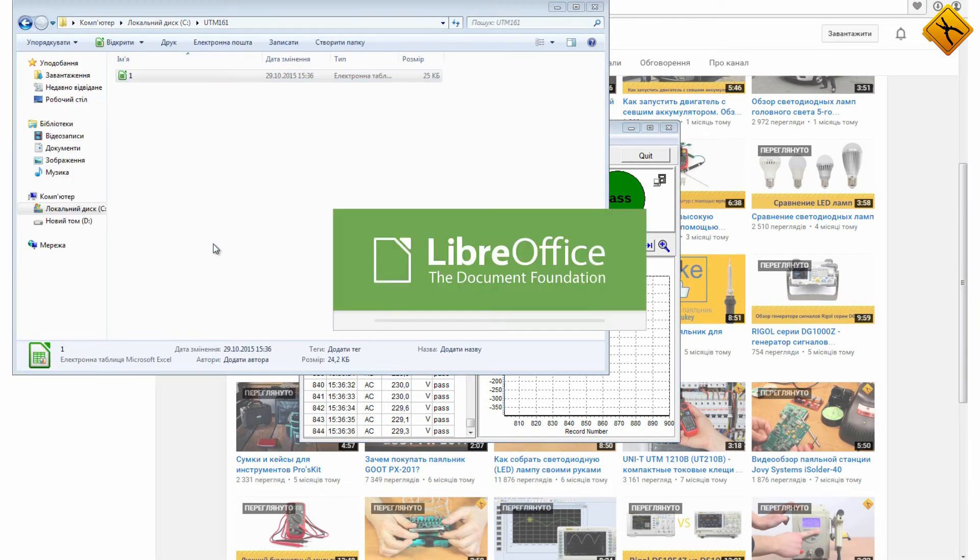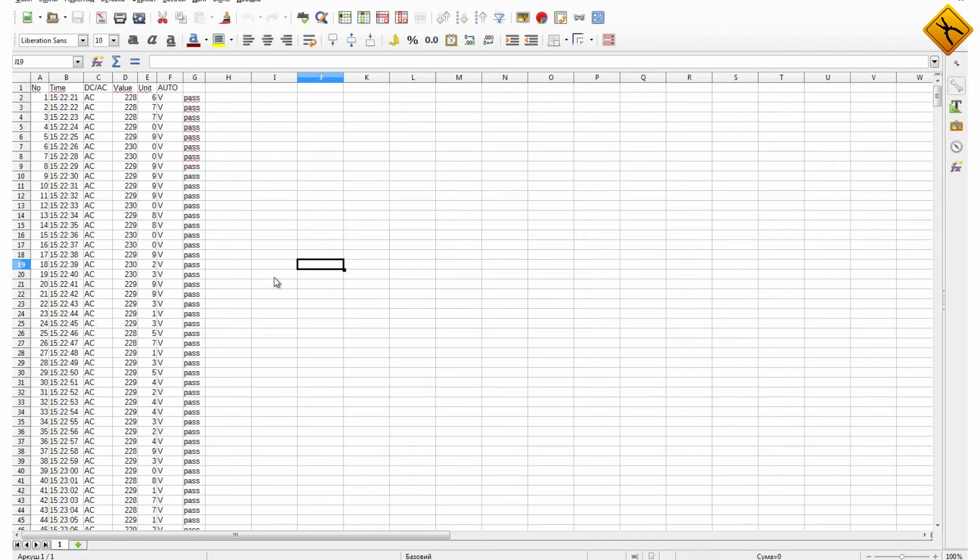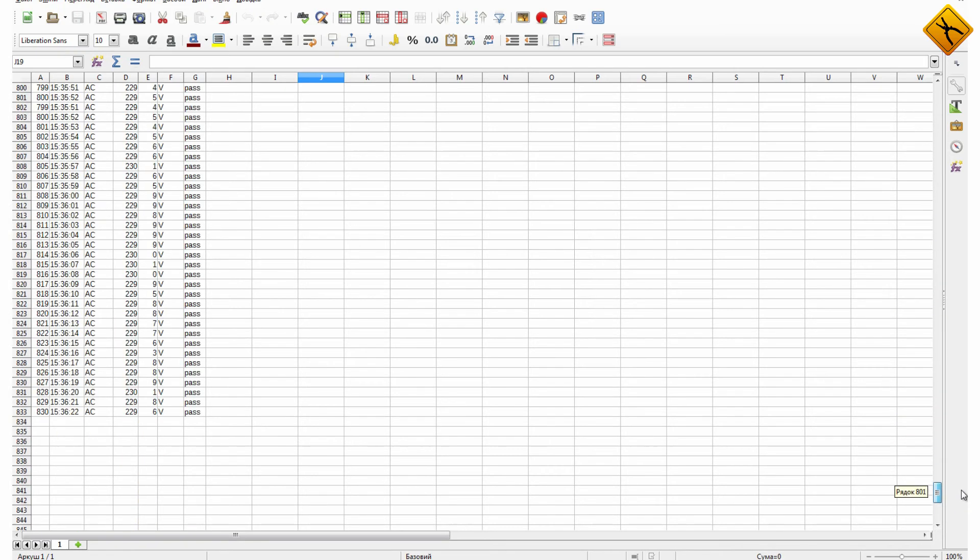Let's check out our file now. It has a table format. Every row has a number, time, measurement type, and value. You can follow this link to download the file.